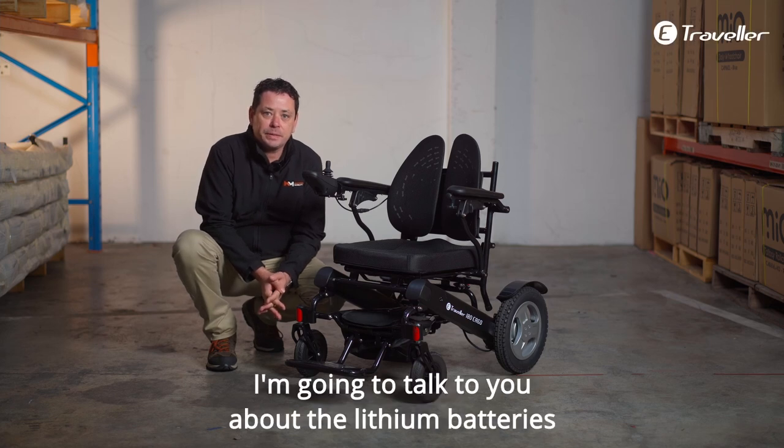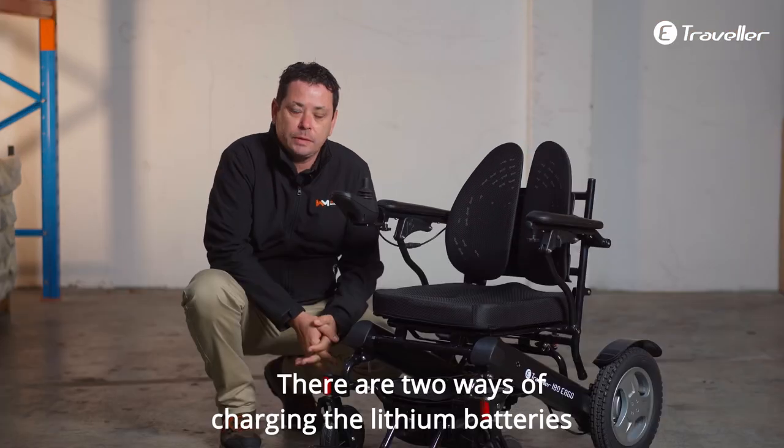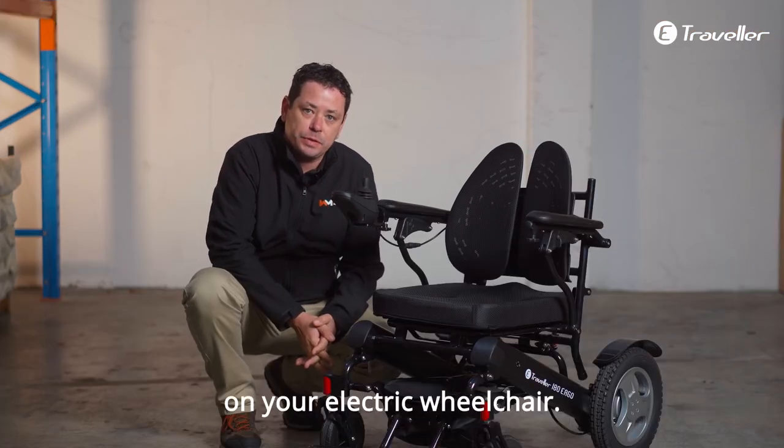In this video, I'm going to talk to you about the lithium batteries in your E-Traveler 180 electric wheelchair. There are two ways of charging the lithium batteries on your electric wheelchair.